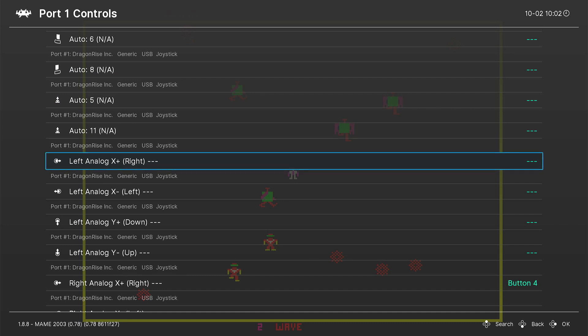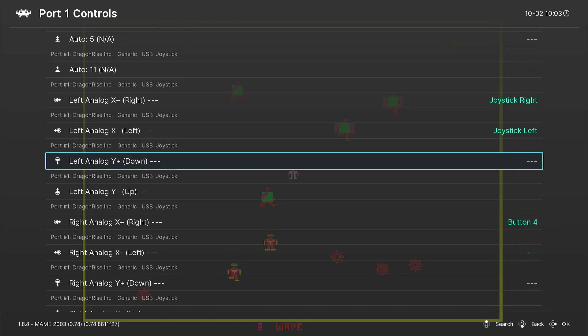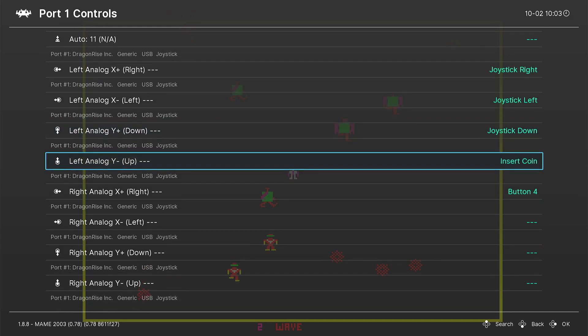Now your D-pad will normally work right off the bat, but your left directional analog will not. We're going to take this and change it to Joystick Right. Then go down and change Joystick Left, Down, and Up as well. Once you do this, your left analog stick will move in the correct direction.